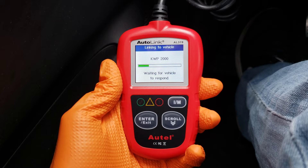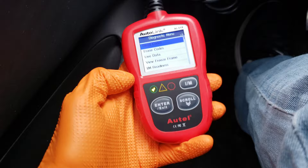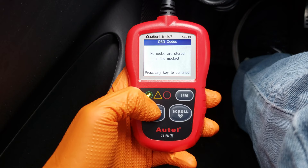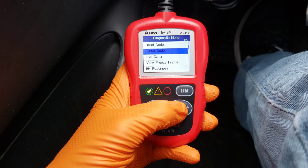Let's exit out and go into the OBD2 menu. It does the same thing — it reads everything and gave us the green check light, read the monitors, and there are no codes. Under Read Codes we can hit enter, but there aren't any codes to read right now. If there were, this is where they would show up, and you could take that code and look it up on the internet to see what the potential problems are. The owner's manual also has a list of codes that tells you what they're for. You can also erase codes from this menu if you wanted to.